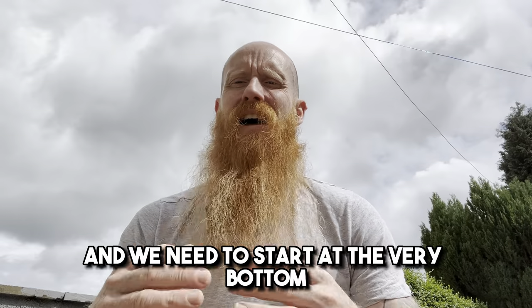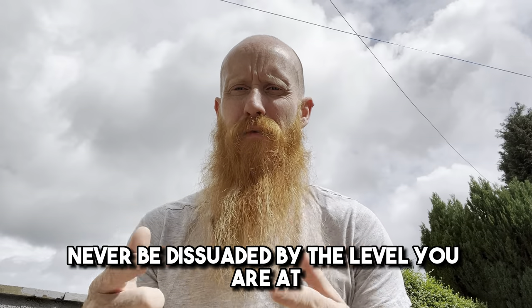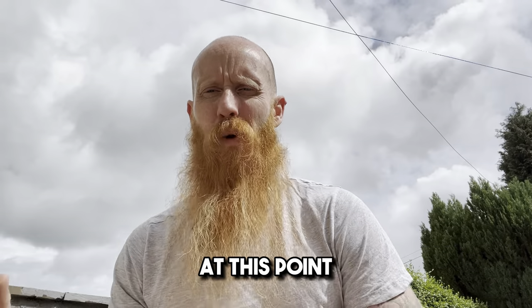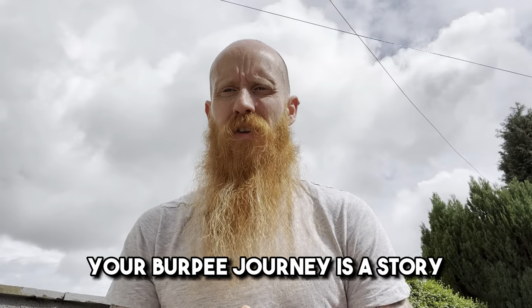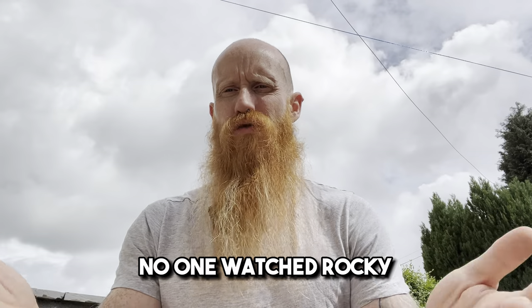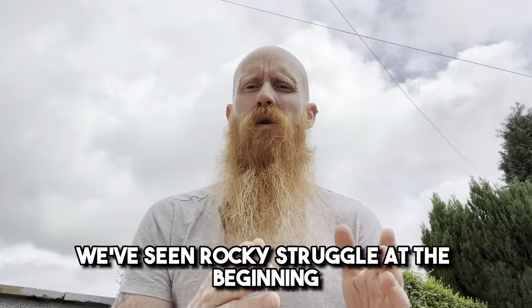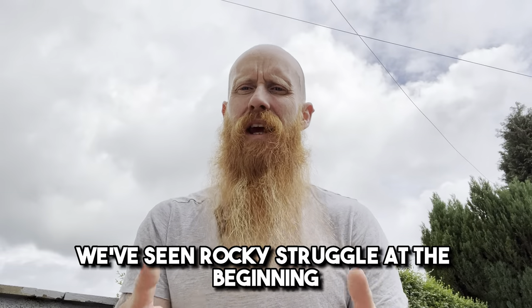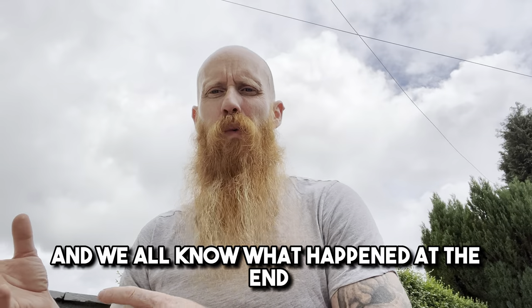We need to start at the very bottom, but that's good. Never be dissuaded by the level you are at at this point. Think of it like this: burpees are a story. Your burpee journey is a story and stories need structure. No one watched Rocky and seen him win the first fight — it would have been a crap movie. We've seen Rocky struggle at the beginning, but working hard, progression was made, and we all know what happened at the end.